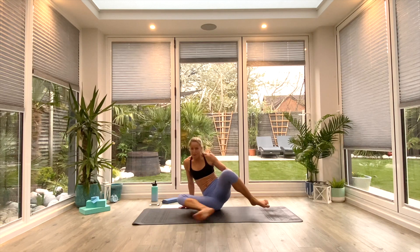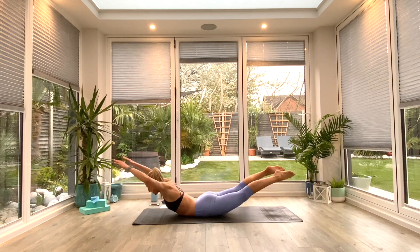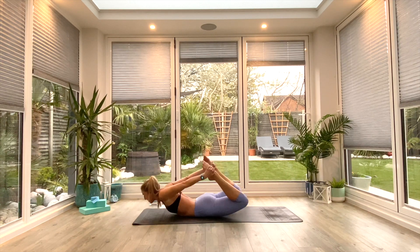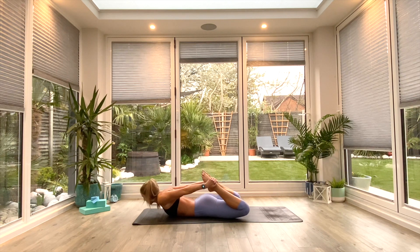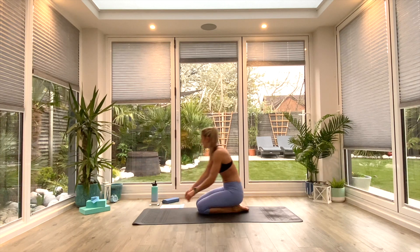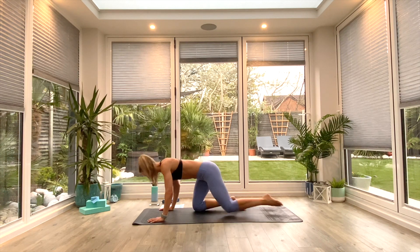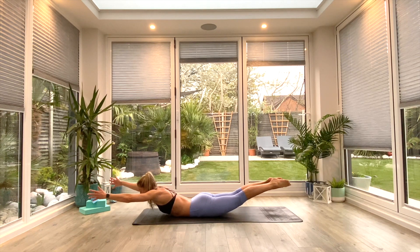Coming back up and flipping onto your fronts. Back to either those locust lifts with a cactus arm if you wish, or alternating bows lifting from side to side, and of course the full bow. Then holding in whichever variation for 10 seconds at the end. Set yourself up — inhaling to lift, exhaling to lower. Pick your option. You've got 10 seconds left of movement. And in five, four, three, two, one — set yourself up in that hold. Go for that arch hold — feet together, reaching out long. Three, two, one, and relax.